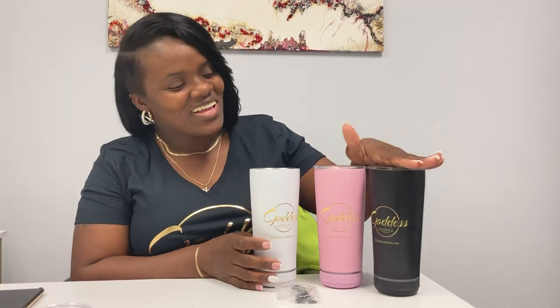As you guys can tell, I have my three new babies. This is Blackie, this is Pinkie for breast cancer awareness, and this is going to be Coco — actually, Coco's brown, so this is Casper.